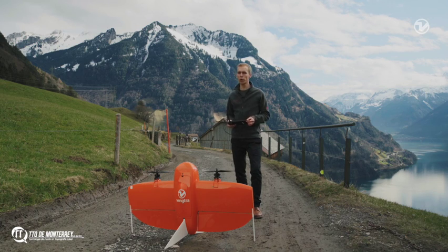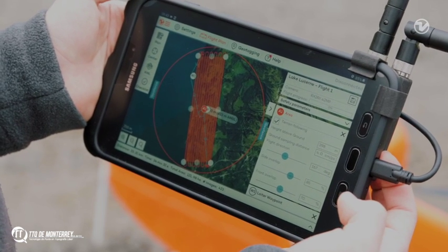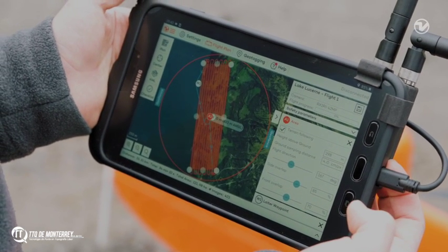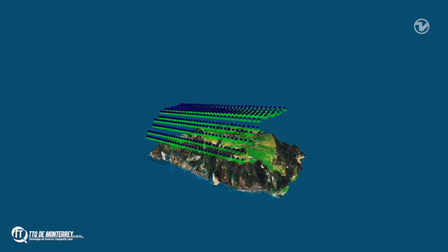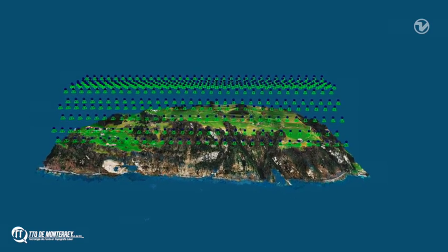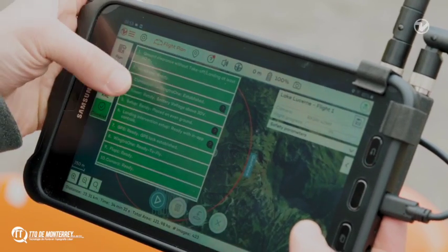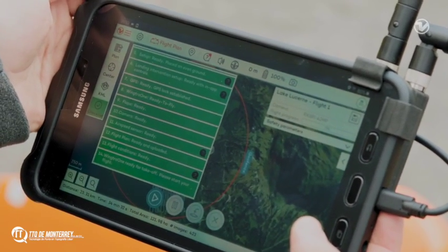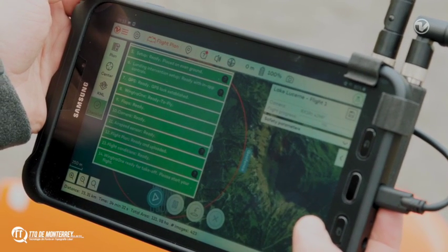WingTRA Pilot features a terrain-following option. When turned on, it will automatically adjust the flight altitude according to the terrain. With terrain following enabled, we will fly safely around the mountain and get a map with consistent ground sampling distance despite the elevation difference of the site. Before taking off, WingTRA Pilot guides you with a pre-flight checklist to make sure that components like GPS and sensors are ready.